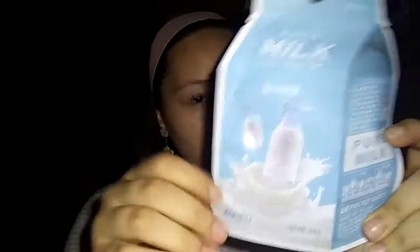The face mask I'm doing today I got at Target — it's the Pure Milk One Pack Face Mask. I believe the brand is Apieu, or something like that. I believe it's French. It just looks like a milk carton, which is really weird because I think the only face mask I've ever had came out of a tube. I got it for I think $1.99, maybe $2. I thought it was going to be like $5, but pretty happy with it.